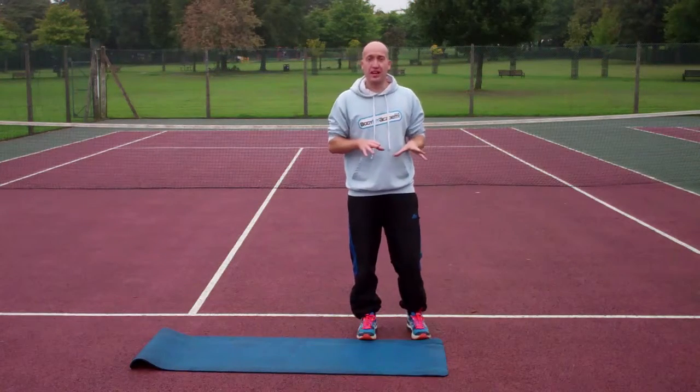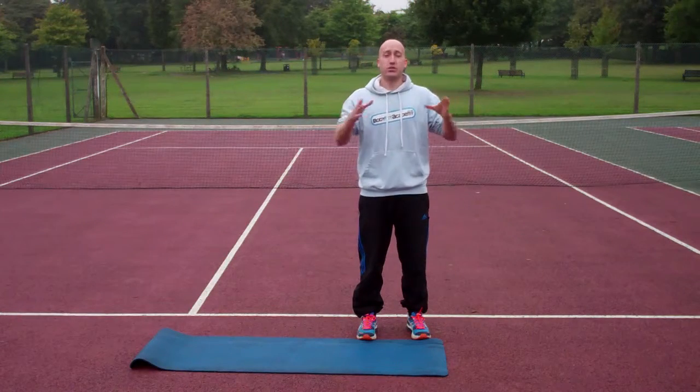Plank jacks — make sure you watch the plank video first, and we're going to basically add some foot movement onto it.